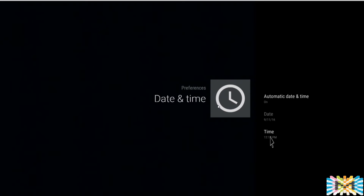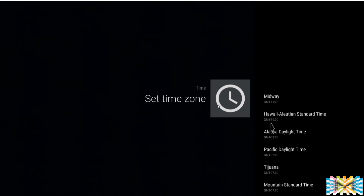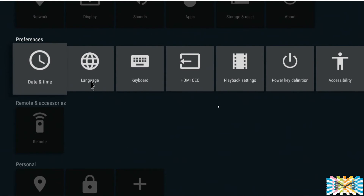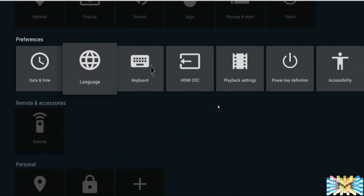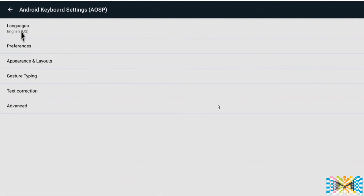Set the time — you only need to do this once. Go into time, set your time zone, click and choose your time zone, then pull the time from your network. Done. One way to know when you're not connected to the network is when you have the wrong time. For language, set it right there if you want to change it. Keyboard — leave it as is, but if you want a different language keyboard you can set it here.